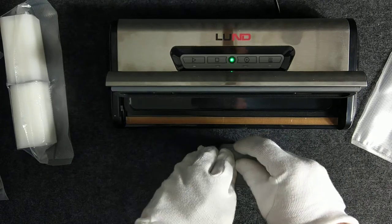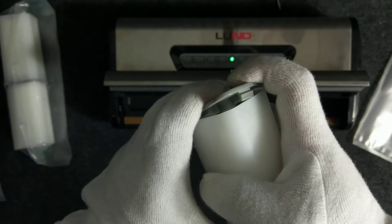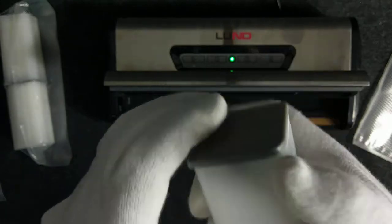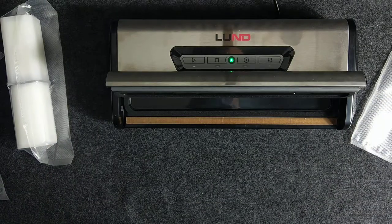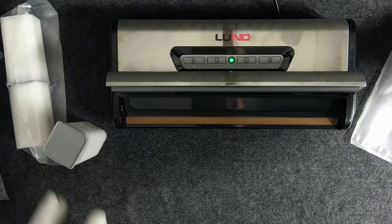I will close this box but not 100%. I will leave some space because I want to suck out the air from inside. I will leave a small gap in here.